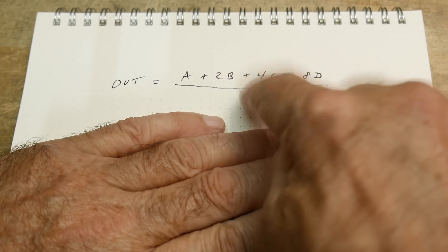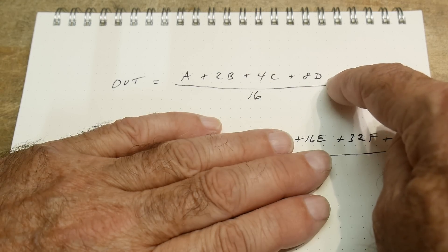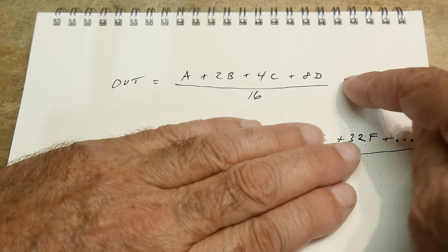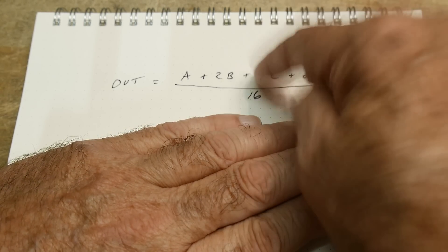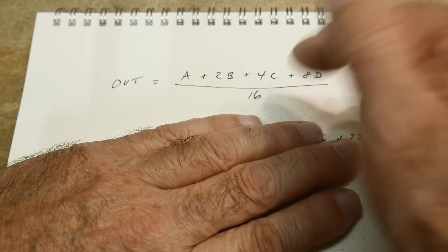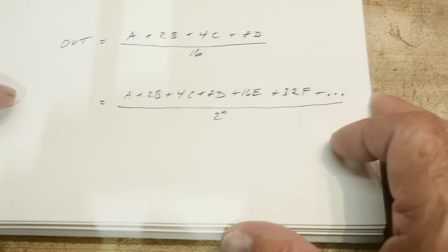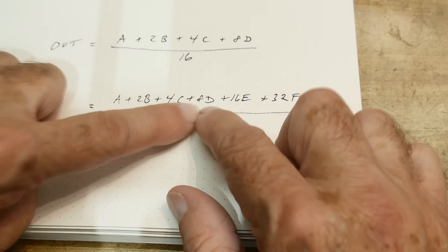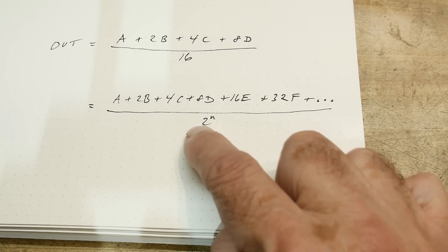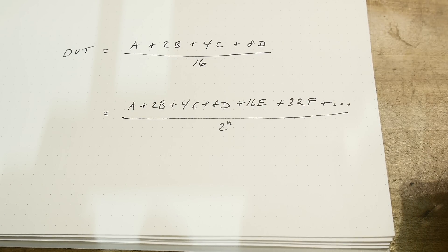So you have 8, 9, 10, 11, 12, 13, 14, 15, and then 16 on the bottom. If these are all 10 volts, you will have 10 volts times 15 sixteenths. So 15 sixteenths is the highest voltage you can get — 15 sixteenths of 10 volts. You can add more stages and just keep going with this thing. The generalized formula is A plus 2B, plus 4C, plus 8D, plus 16, plus 32 — and then divided by 2 to the N, where N is how many inputs you have. In this case we had four, so 2 to the fourth is 16.